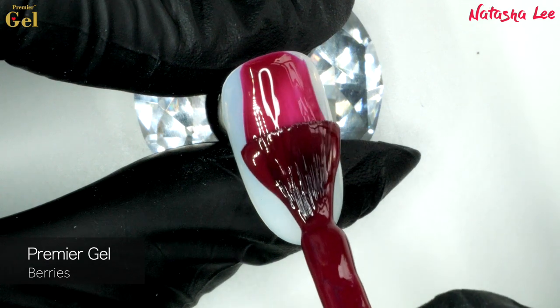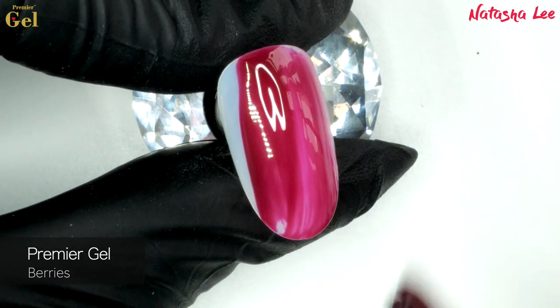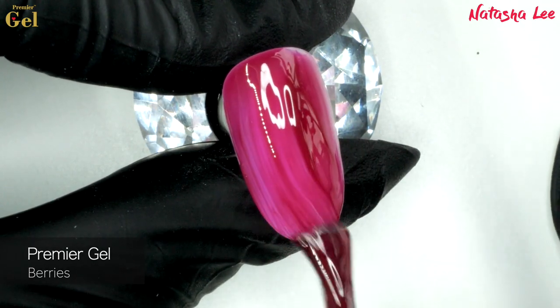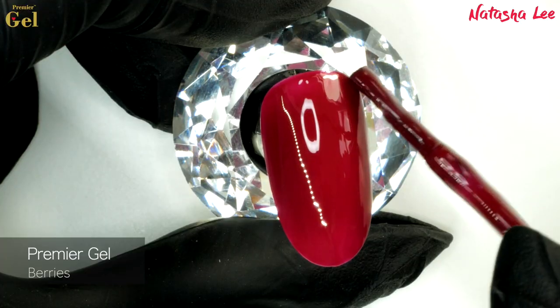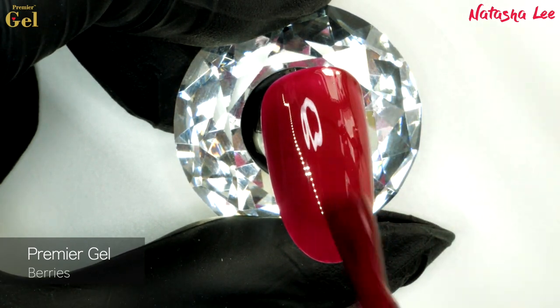Before I show you how to produce the gorgeous little fluffy robin nail art, I just want to show you some swatches of the gorgeous new Premier Gel colours. I've started with this one because I think it is probably my favourite — I am such a sucker for a lovely classy red like this one. This one is called Berries and I've applied two coats in total so you can see what it looks like.